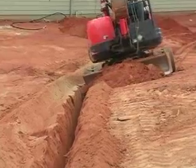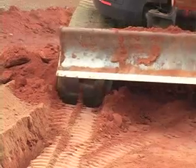The ditch is filled and packed. For EMC TV, this is Greg Brooks.